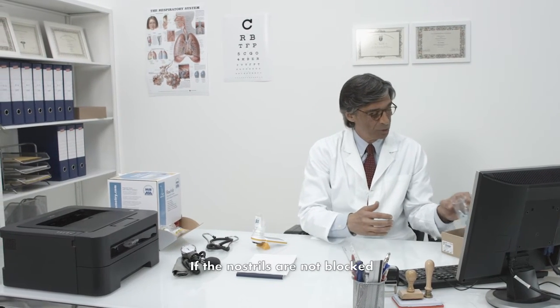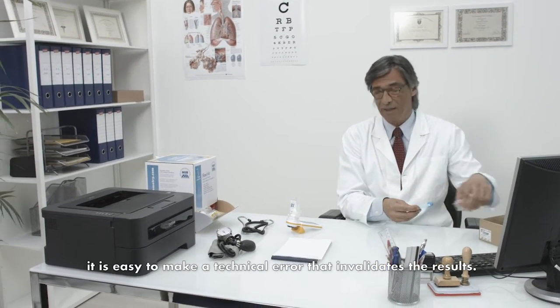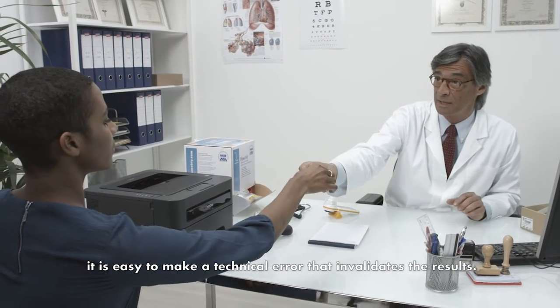We are going to use a nose clip. If the nostrils are not blocked, it is easy to make a technical error that invalidates the results.